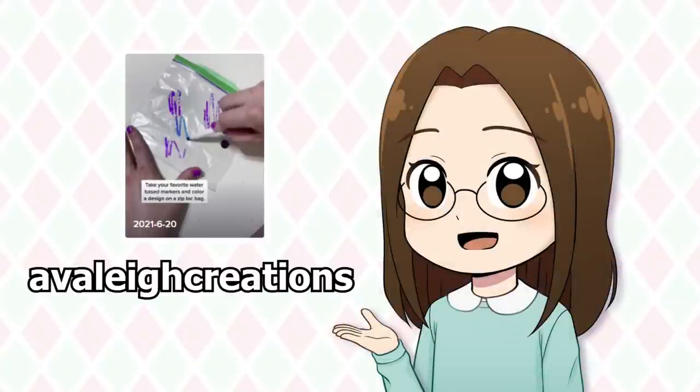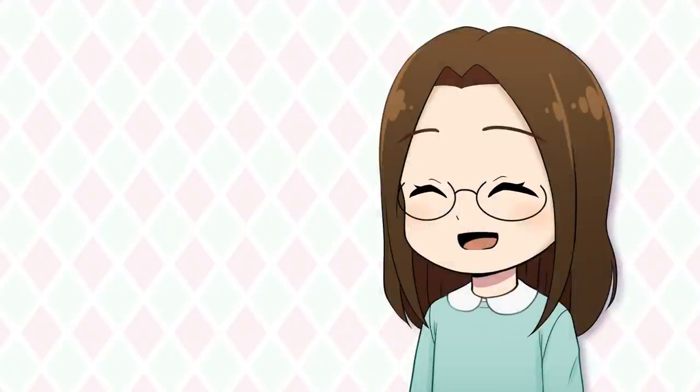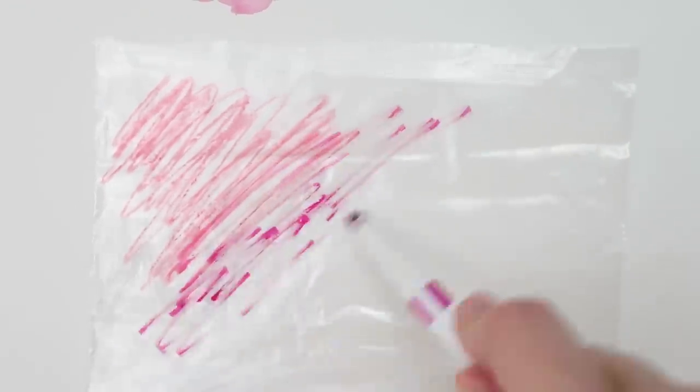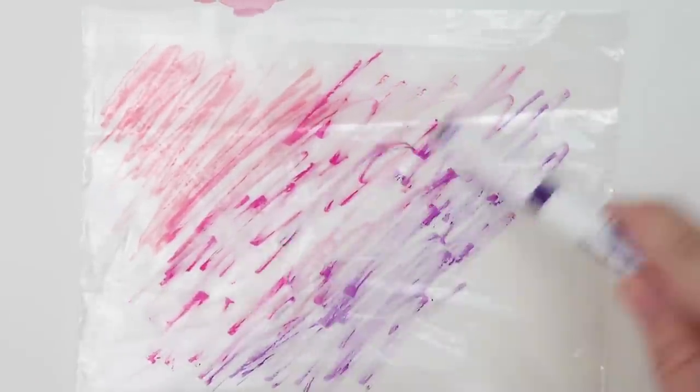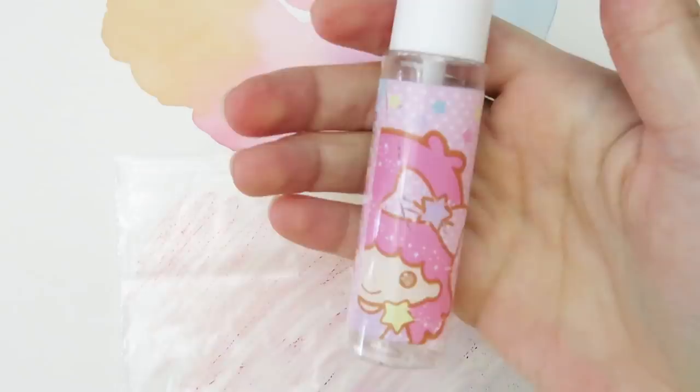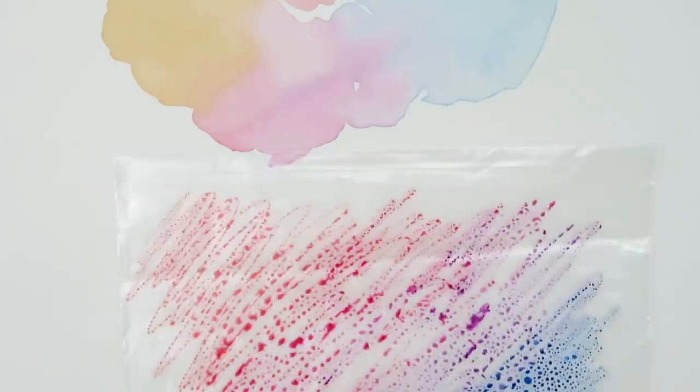Once again, we're going to look at how we can use markers as watercolors, but this time it's an easy way to get a colorful wash of colors. Get a sandwich bag and draw all over it with your markers. I decided to use sunset colors like orange, magenta, purple, and blue. Then I need a spray bottle — my sister let me borrow hers — and I spray the bag to wet the marker ink.